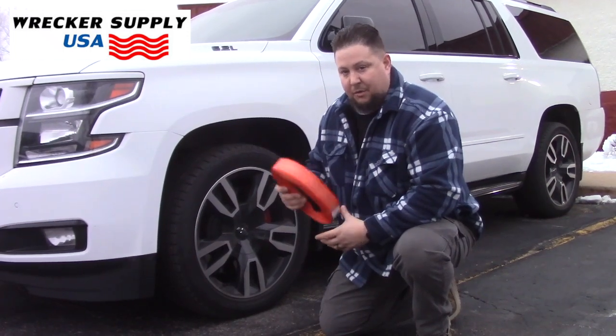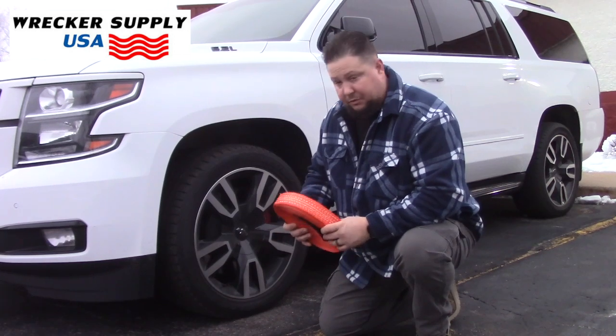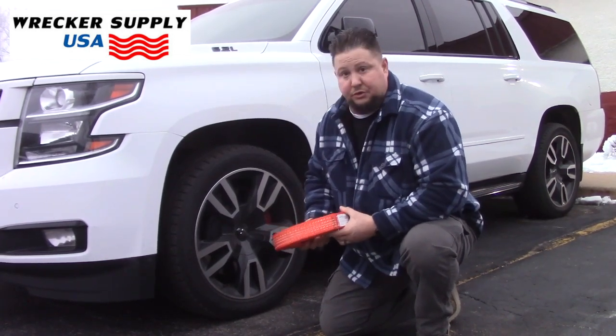Good morning, I'm Rob Muskowski with Record Supply USA. We're just going to show you real quick with an auto recovery strap how you use it on the rim.